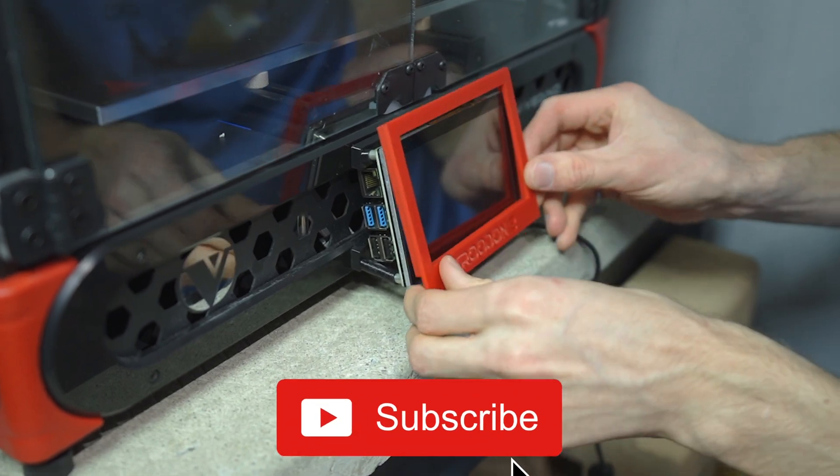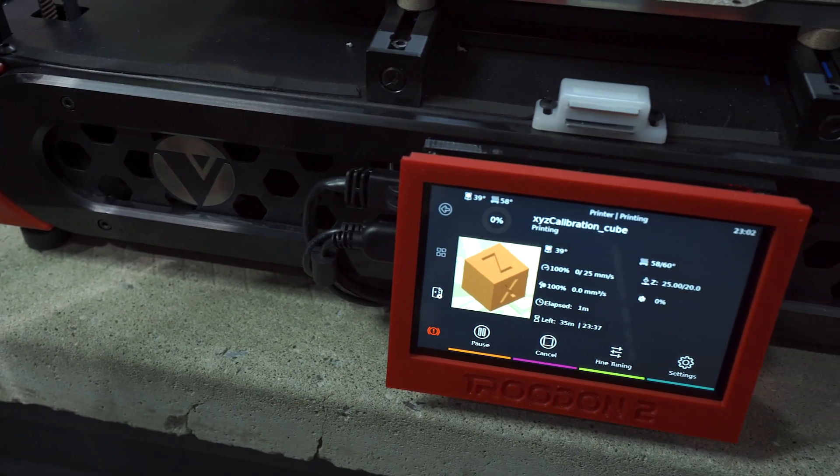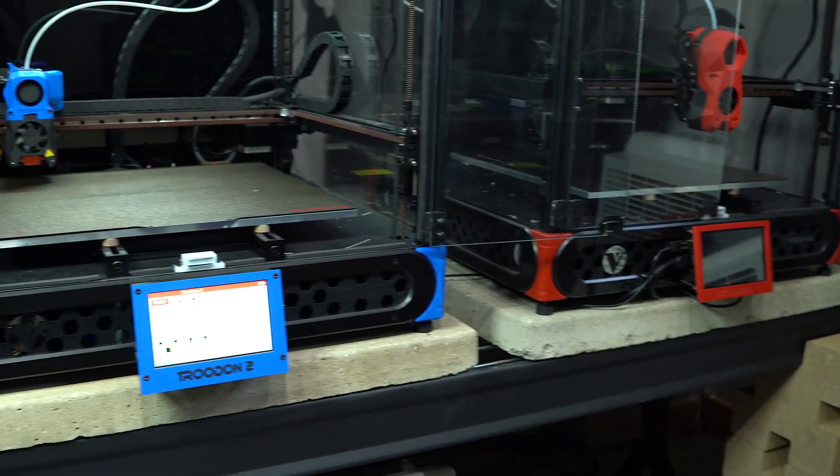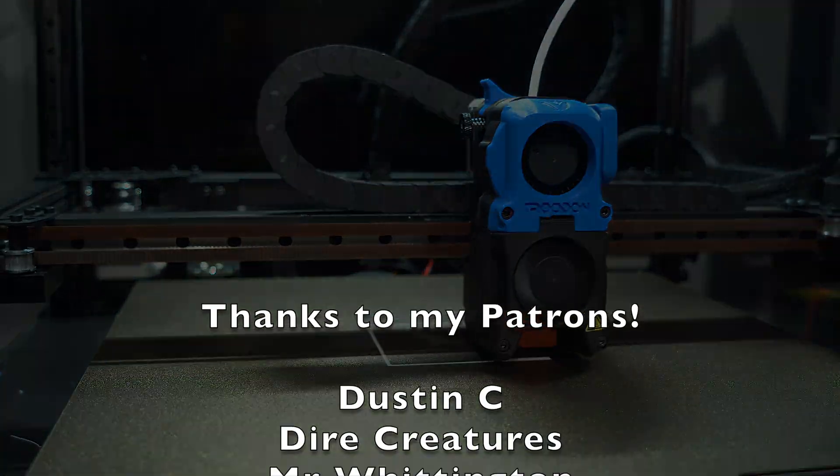Please subscribe and stay tuned for part two when I cover this process in Klipper. My name is Taylor, this is YGK3D, and until next time, happy 3D printing.